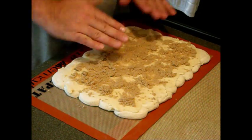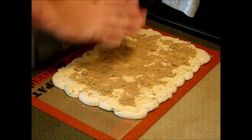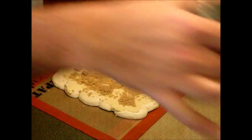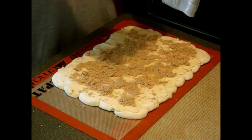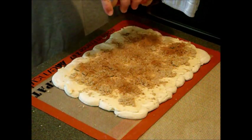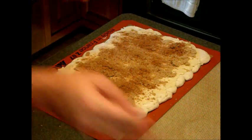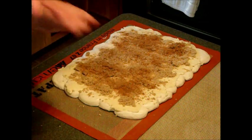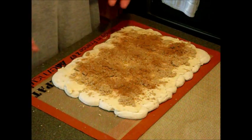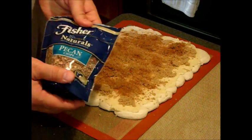Next, add one teaspoon of ground cinnamon. I usually judge it by eye and use the sprinkle attachment, giving it a good shake across — sometimes a little more, sometimes a little less. After that, your next step is adding either raisins, pecans, pistachios, or walnuts depending on what you want. We're going to use pecan chips for this one.